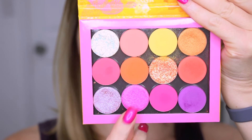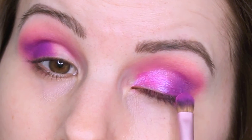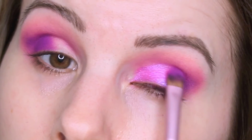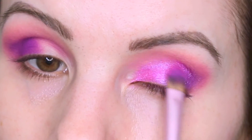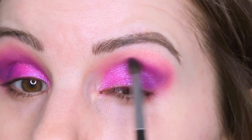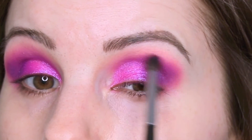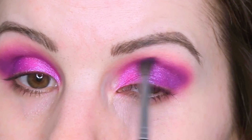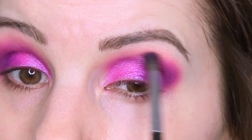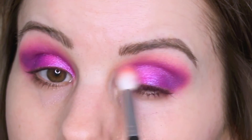For the front part of my eyelid I'm using Solstice with the Mostest — I love that name. It's a really pretty hot pink with a purple duochrome in it. It pairs so nicely with Seeing Stars. I'm just patting that all over my lid and blending it with Seeing Stars, then going back with more Seeing Stars and blending some more. I also use some more Centerfold to blend that out further. I can never blend too much!